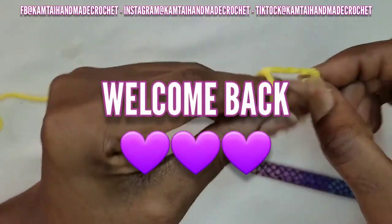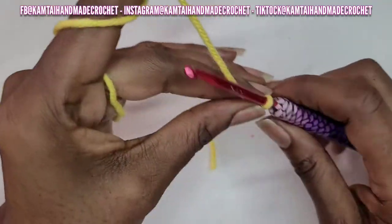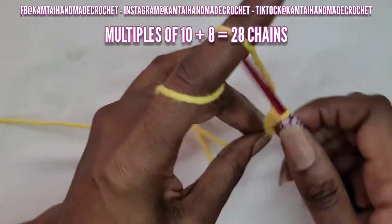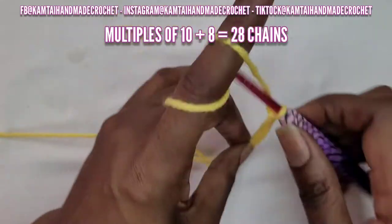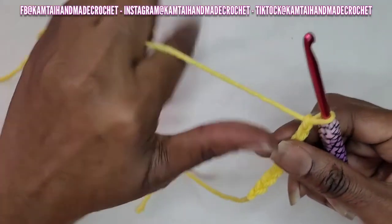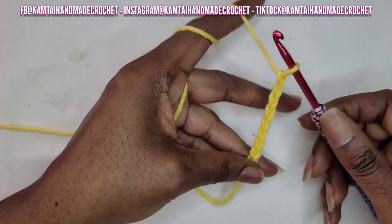For this tutorial you can use any size yarn or any size hook that you want. I'm going to chain a multiple of 10. So I'm going to make 20 chains and add an additional 8 chains to that. So make any number that's a multiple of 10 and then add 8, and I will be back.